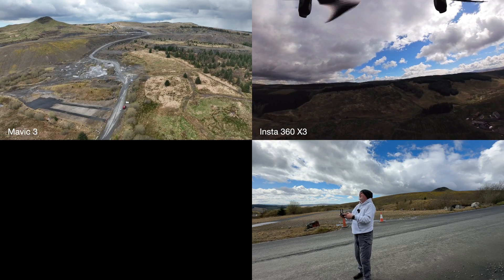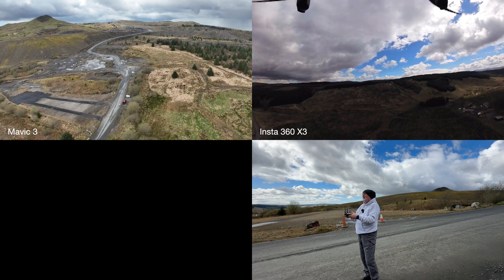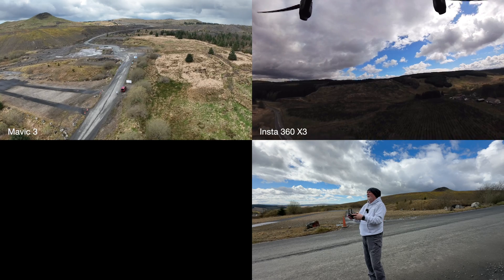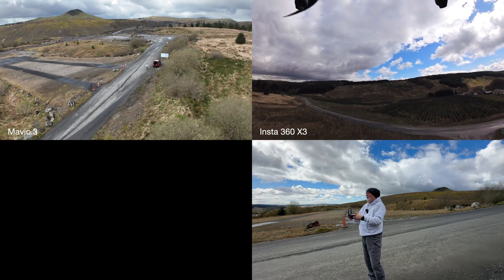This shows how capable the Mavic 3 is of carrying some extra weight, and what you can do if you just think a little bit differently.